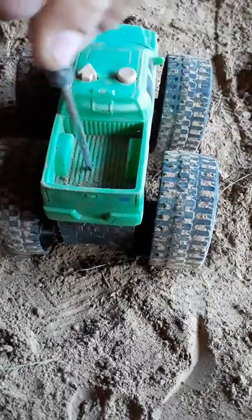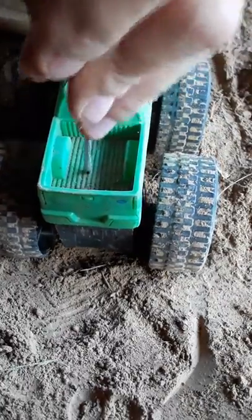It's a Ford F-150 — it ain't nothing big, but it's big enough you can pull a gooseneck, guys.